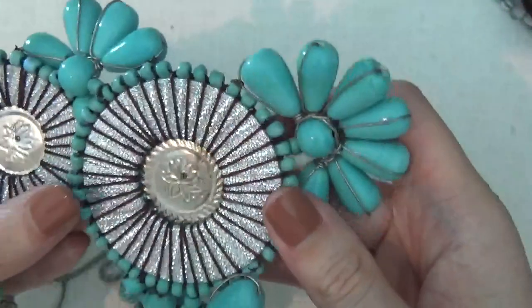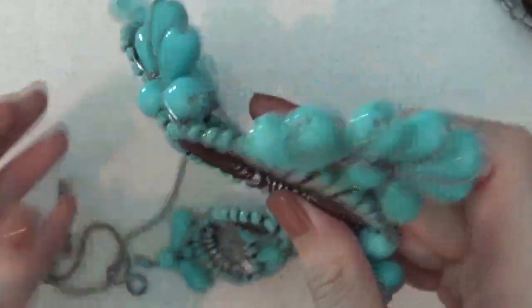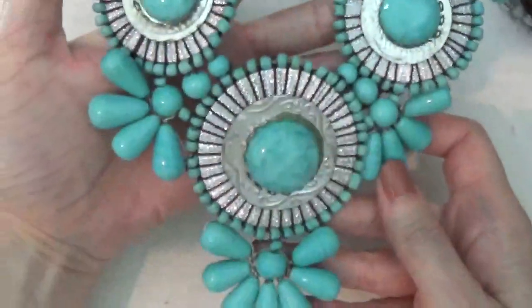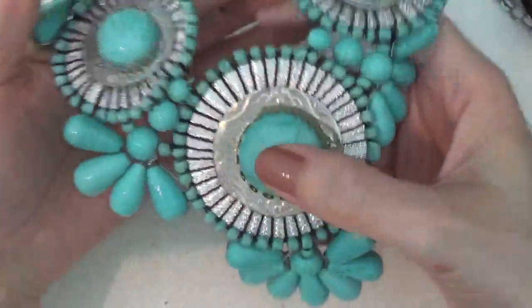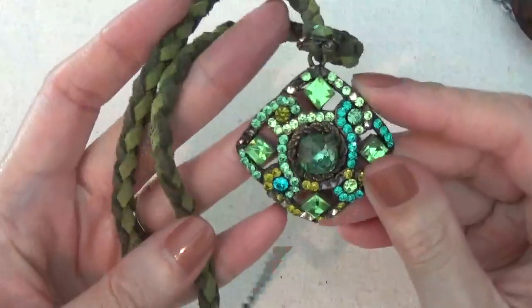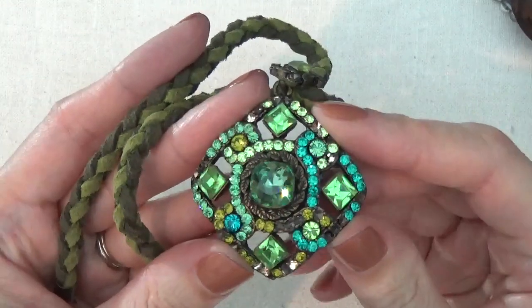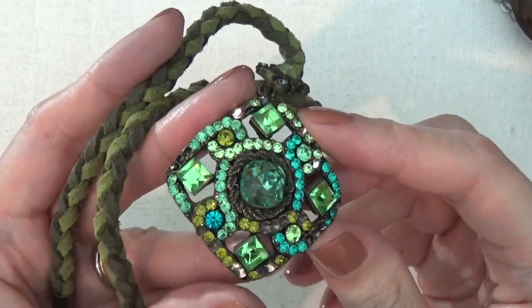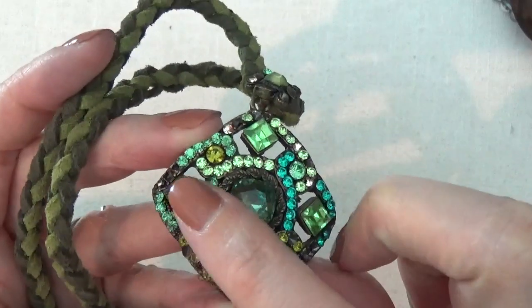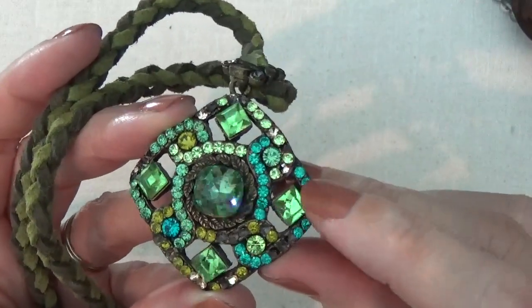You can see how it was put together with the wire. There's a pendant on a suede braided cord with some really pretty rhinestones, though I do see there are quite a few missing.